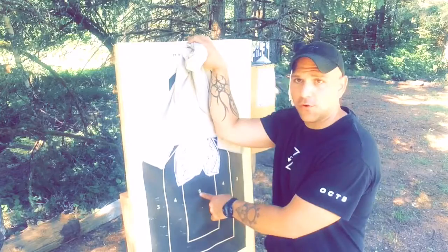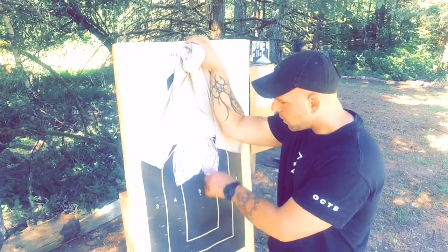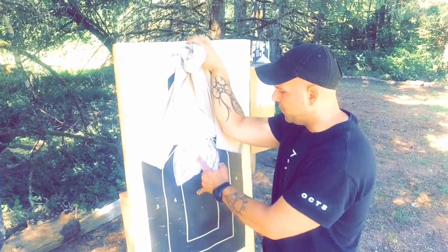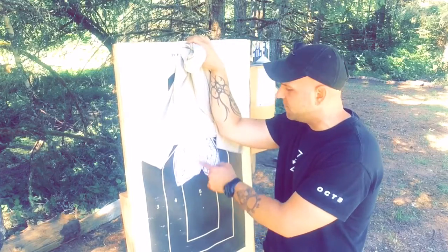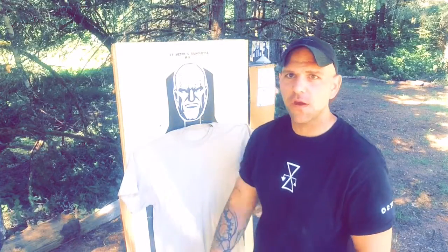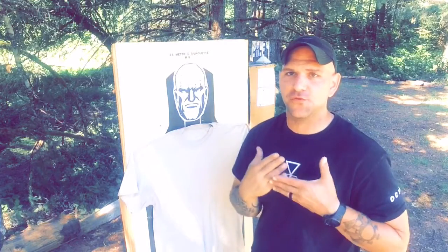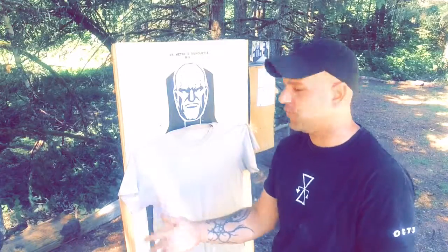Moving down here, the A-zone on this particular target — where I've got my index finger on the number five — is not probably the most ideal spot to aim. Similar to those Police B-27 targets, if you were to superimpose human anatomy over that, you'd see the actual thoracic cavity is well above the A-zone where people are normally trained to shoot.